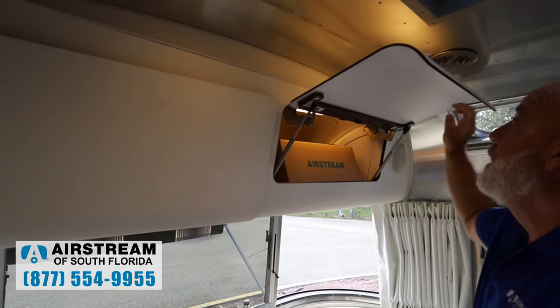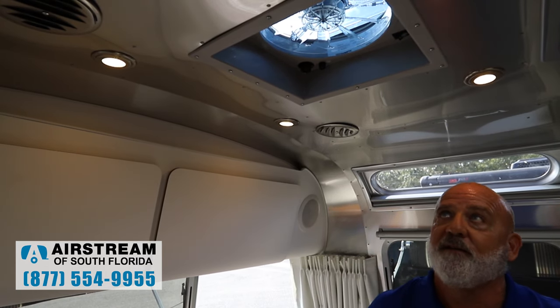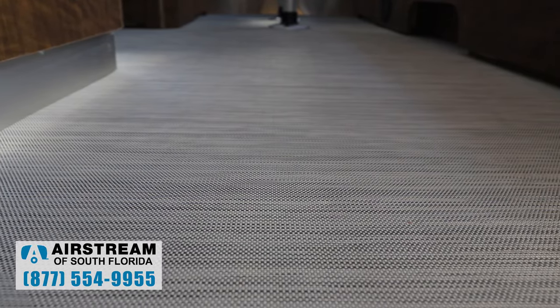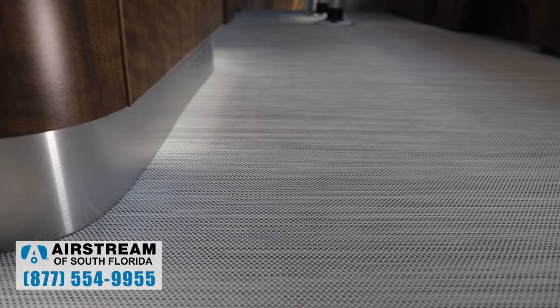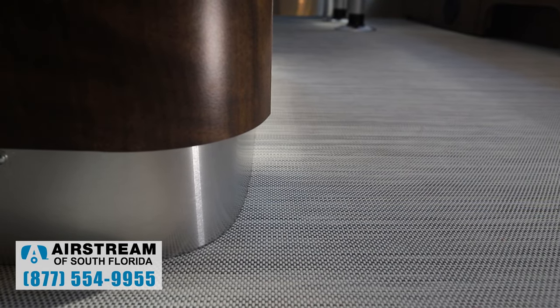Airstream thinks of everything. Up here we have a fantastic fan — with two ACs on this coach, you just have the one fantastic fan, but it's going to move a lot of air around and suck a lot of air out. One of the biggest things for 2021 is the woven vinyl floor, and new for 2021 — actually late 2020 — is a composite floor. It's all one piece: no wood, no plywood — a composite floor that's going to repel any moisture. Tom Watts, Airstream of South Florida in sunny Fort Myers, Florida. If you like this video, like it and subscribe and hope to see you soon.